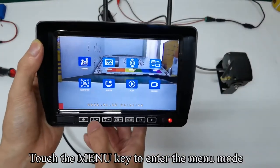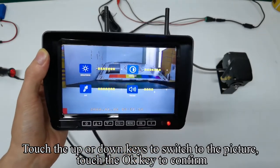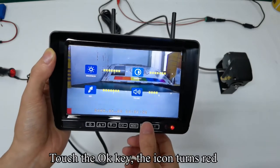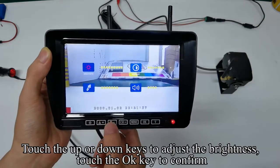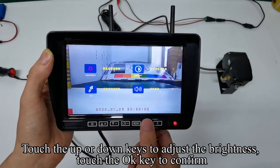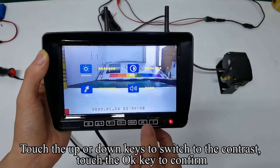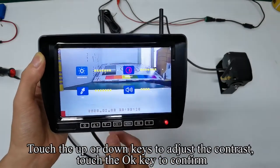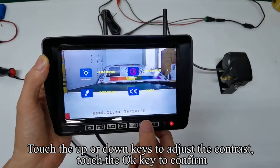Touch the menu key to enter the menu mode. Touch the up or down keys to switch to the picture and touch the OK key to confirm. Touch the OK key again — the icon turns red. Touch the up or down keys to adjust the brightness and touch the OK key to confirm. The icon turns yellow. Touch the up or down keys to switch to the contrast, touch the OK key to confirm, then adjust the contrast and confirm.